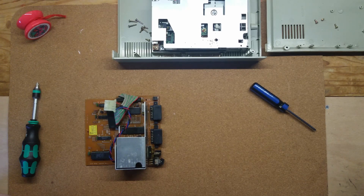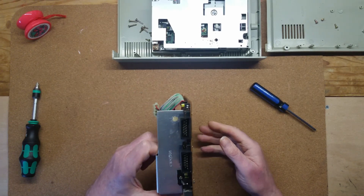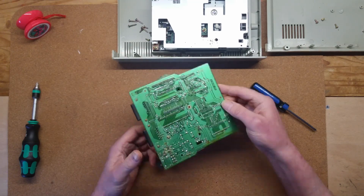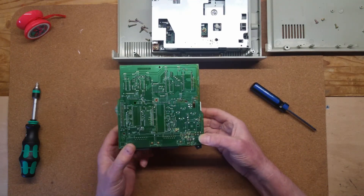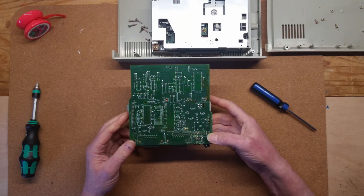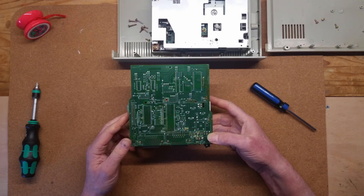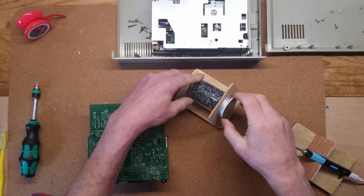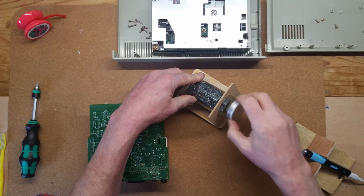The XF551 board is well known for being very cheaply made, and common faults include cracked and dry solder joints at the SIO ports, the power connector, a switch, and the drive select switches. Flipping the board over, it was clear someone had already resoldered the power connector and switch, but I couldn't see any other evidence of rework.